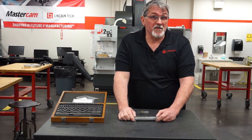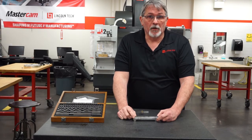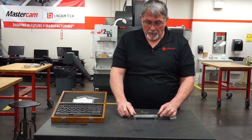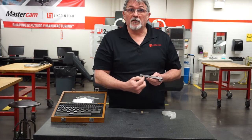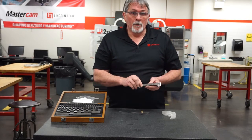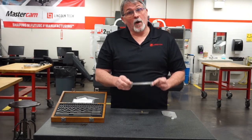We have another tool called a sine bar. You might recognize the name 'sine' from our trigonometry problems — that's exactly why this is called a sine bar, because we're going to set up a triangle with this bar. A couple of important things: there are pins on the bottom, and these pins are a set distance apart, which gives us one side of our triangle. In this case, they're five inches apart. So I need to set up a 45-degree angle with a five-inch sine bar.